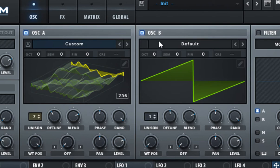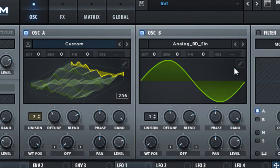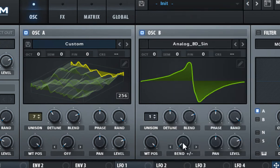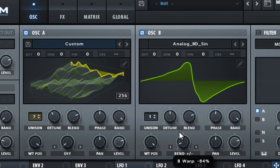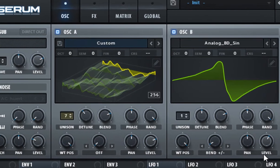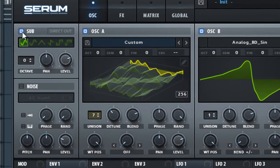Go to the analog tab and choose 'Analog BD Sine'. Set the wavetable position to 100%, and set the warp mode to 'Bend Plus Minus' and set it to 88%. This is to add some higher harmonics to the sound. Also set the level of oscillator B to 60%.